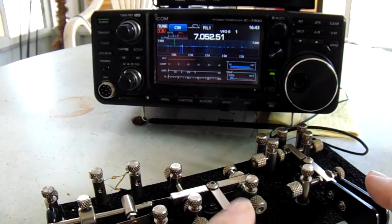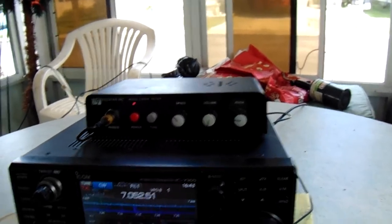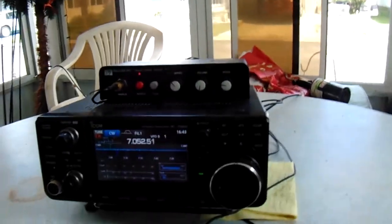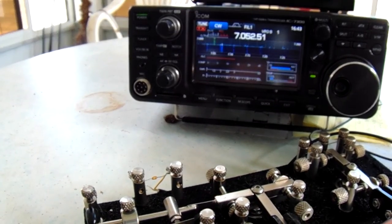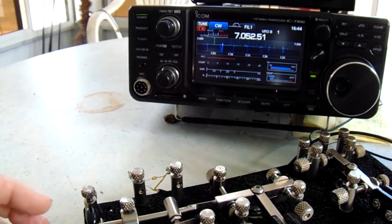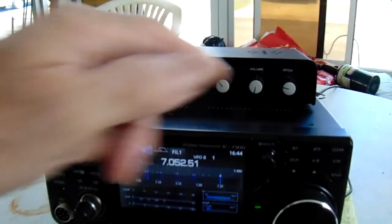I operate both keys at the same time — I can switch back and forth. What makes that possible is this PALSTAR CW50A keyer. I have it set up for straight key for the bug and then single lever or paddles. It does both at the same time. I could do an SKCC exchange while doing this and change instantaneously. This has the speed control on top right here — I could change the speed.